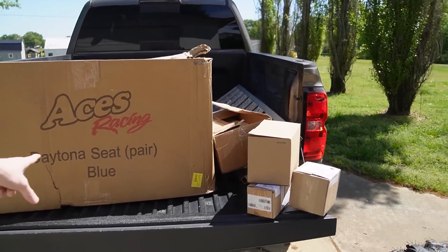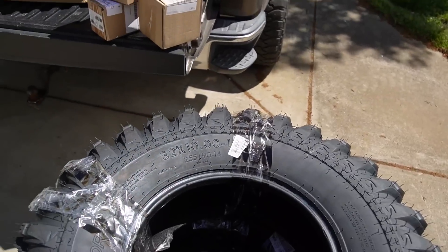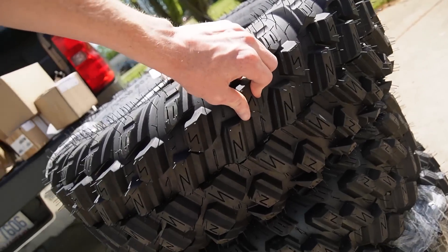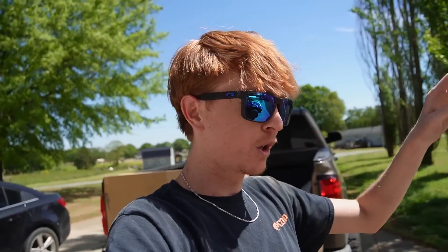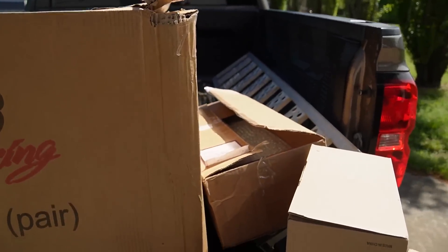So I hit up Aces Racing and asked if they'd like to sponsor the video and send out a pair of seats, because my number one thing is safety. I want to be safe when I'm running, so that's why I have harnesses in it — it already does have harnesses in it. Aces Racing sent out some Daytona seats, and then Super ATV went wild and crazy and sent me some 32x10x14 Super ATV Warrior tires. These things got some meat to them — they look good. I'm so excited to put these on the wheels. I'm planning on getting different wheels eventually, but since we're going to Durham Town next weekend and Busco's coming up, I need to have these tires on here, so these tires are going on these wheels today.